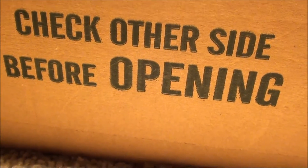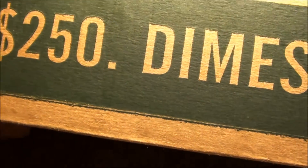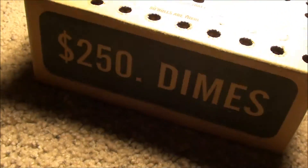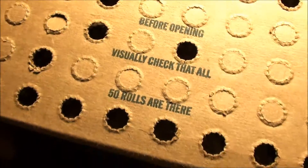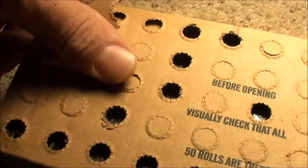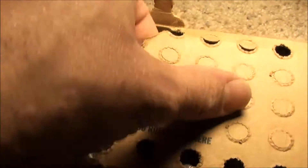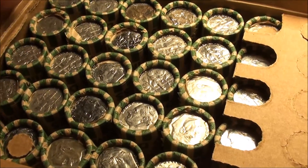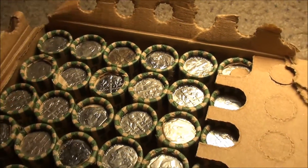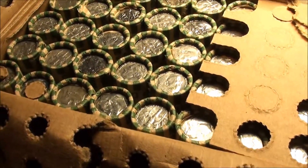Check the other side before opening. Look at that — two-fifty in dimes. Bank of America, open it up, give you a quick preview. First real attempt with a full box and we're looking for some silver. Catch you in a few minutes to show you some pretty good finds.